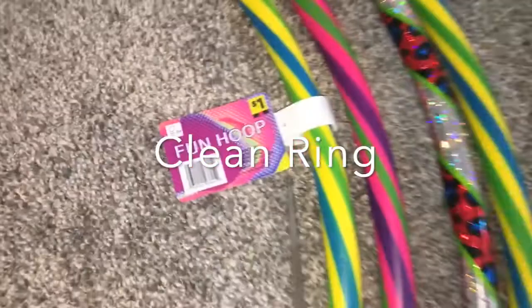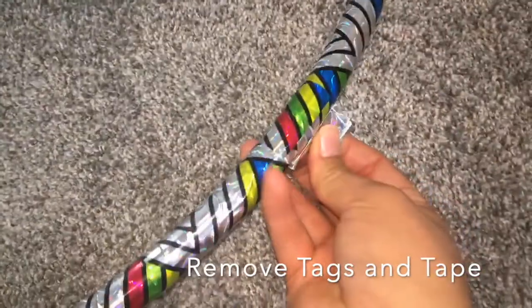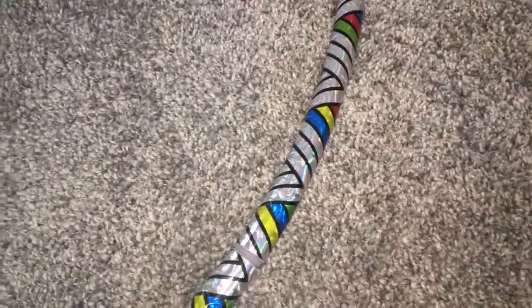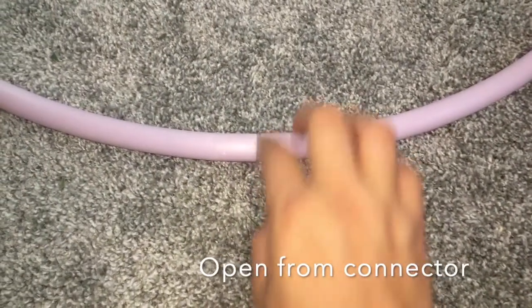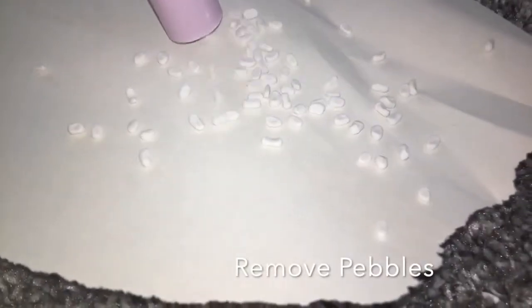You want to start off by cleaning your ring hula hoops, just removing tags and removing the connective tape. Once you remove the connective tape, you are going to open the connector and remove the pebbles that are inside the hula hoop.